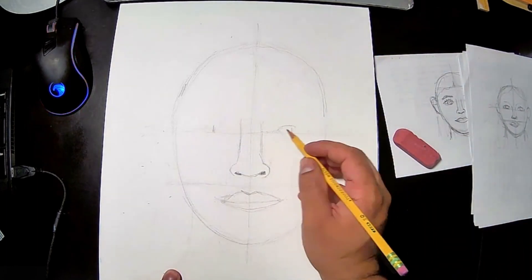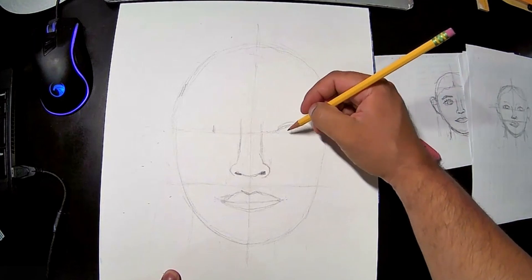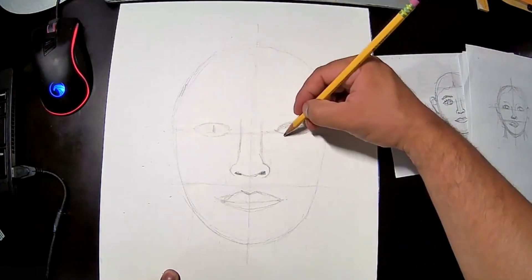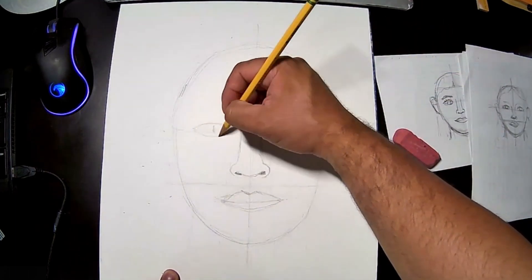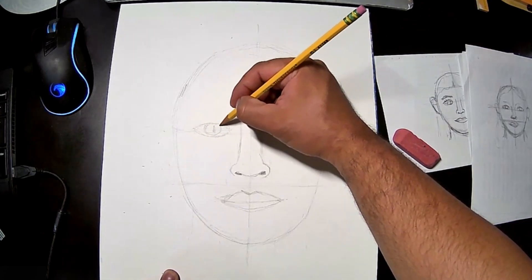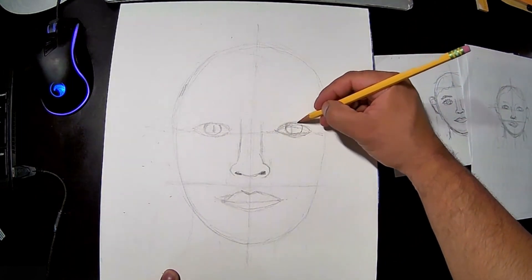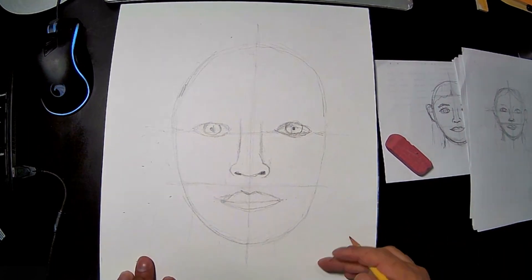Now let's draw the eyes. Eyes should be between the middle area and the edge of the face. Draw horizontal ovals — here's one, here's another — and they can sit on the middle line or go above, depending on how you want your person to look. Then put in some eyeballs. Remember the eyeballs don't go all the way around; they tuck in at the top. Then add a little pupil — looks like a person!